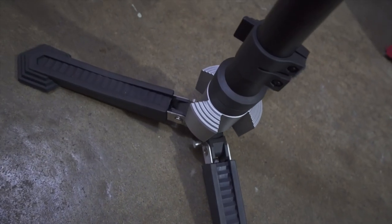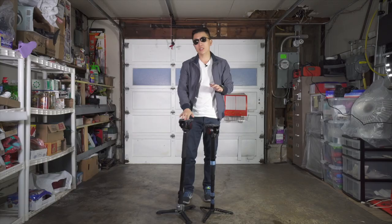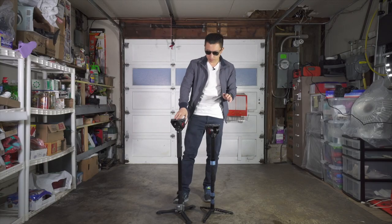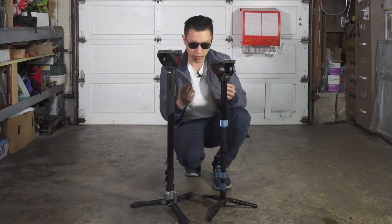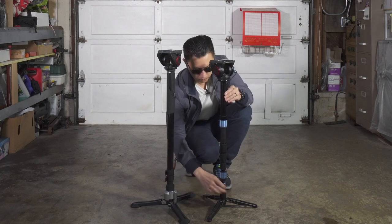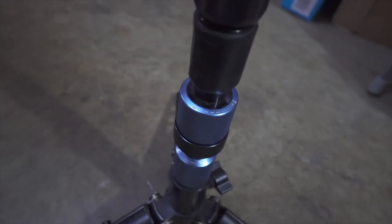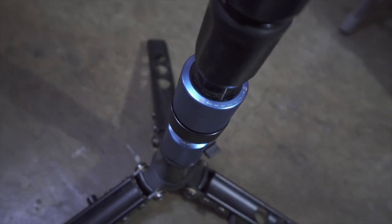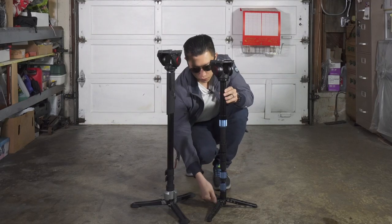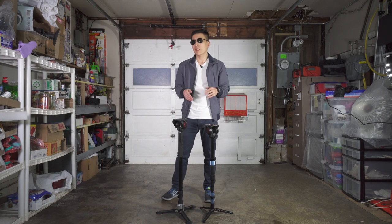The Lybeck has a collar lock that can be activated with your feet, which makes it really convenient and quick. The Sarui can do almost the same thing, just not as quick. One extra thing you get on the Sarui is that in addition to the collar lock that keeps the monopod straight, you also have a friction lock.